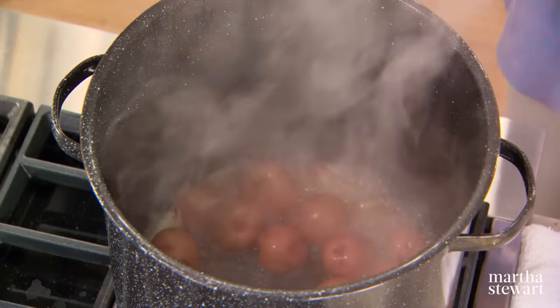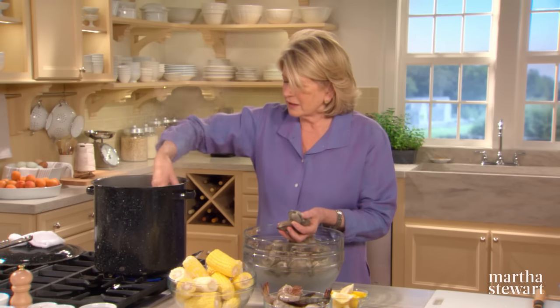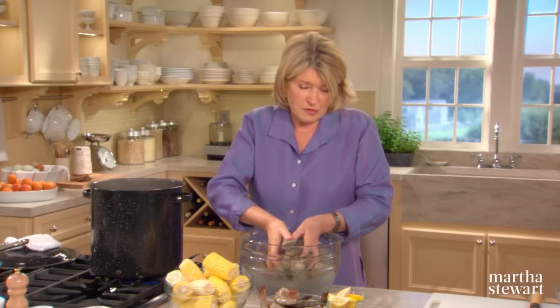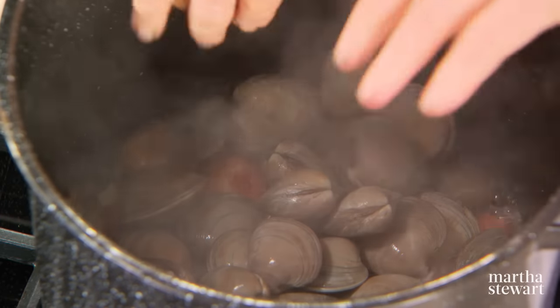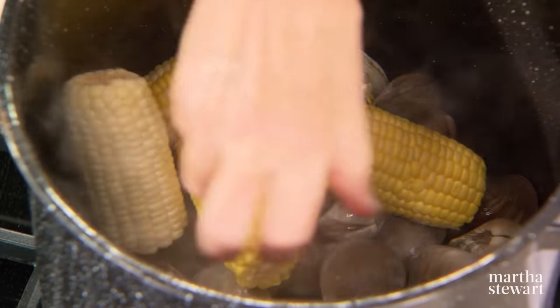The first steaming is done. Add your clams — five dozen clams — to the pot, right on top of the potatoes. The clams will exude a lot of moisture too, so we have plenty. And on top of the clams, the corn — six ears of corn, and we broke the ears in half.